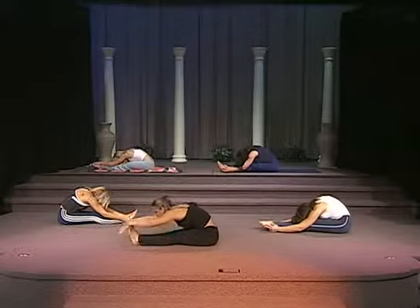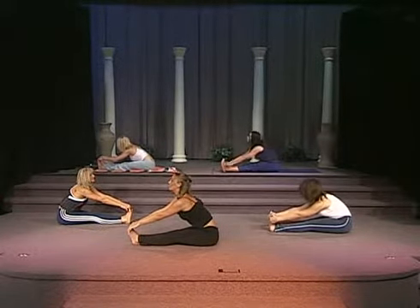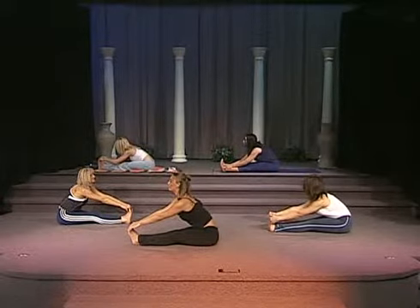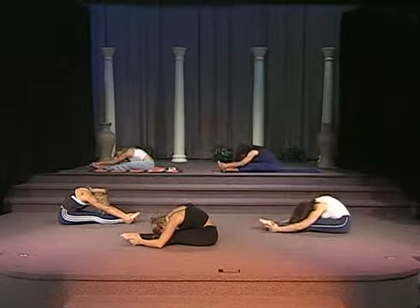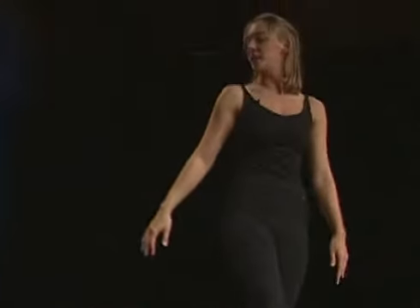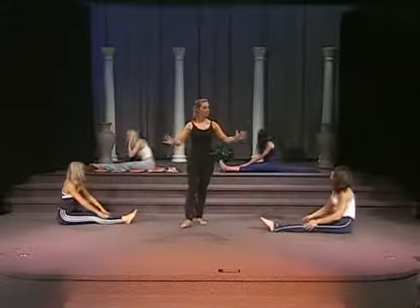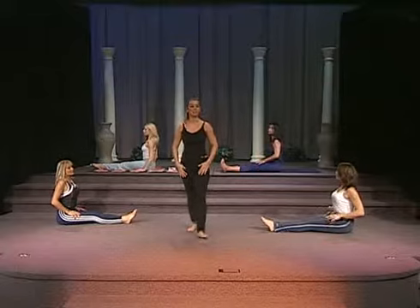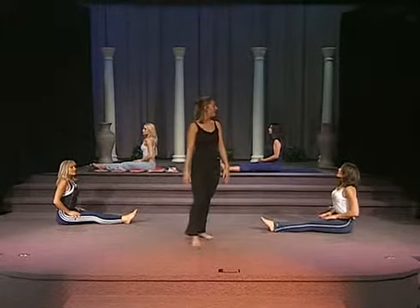Now flex the toes and go into flat back. One more — point the toes and lean forward. From here, they're going to sit up nice and tall, go ahead and rest their hands on their shins. We're going to take another deep breath in through the nose and out through the mouth.